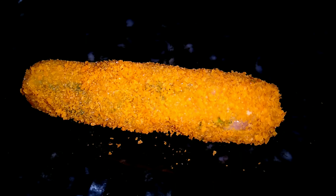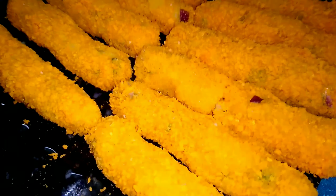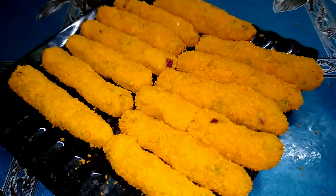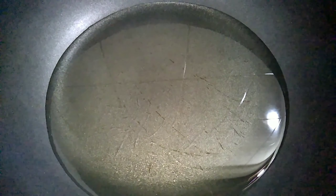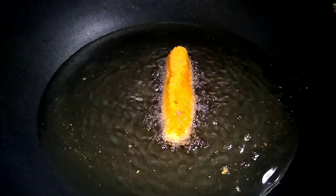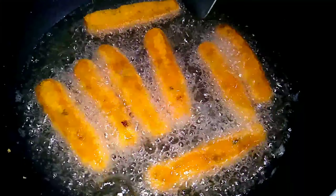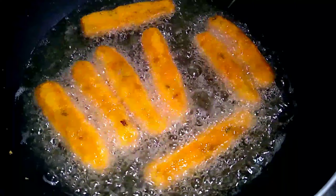All my potato fingers have been made and now they are ready to fry. I will wait until the oil is hot, and after it is hot I will give the potato fingers one by one.